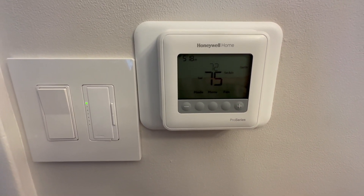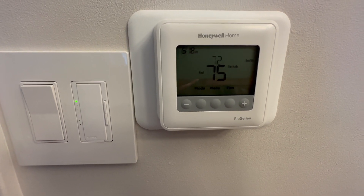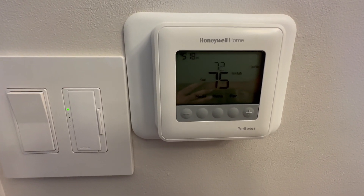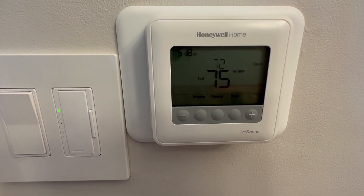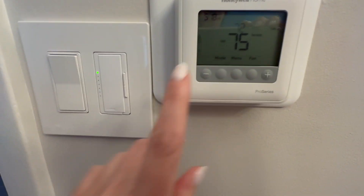There are a lot of AC and home heating units on the market. I did a lot of research and I love Honeywell — it's a really tried and true brand.